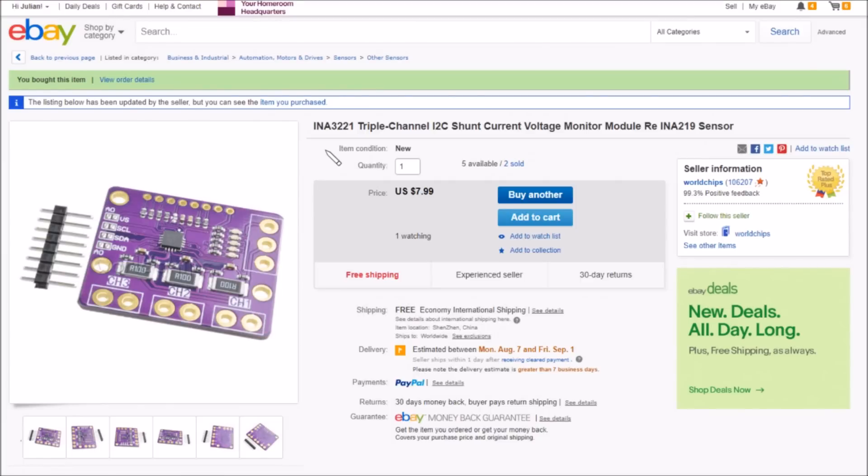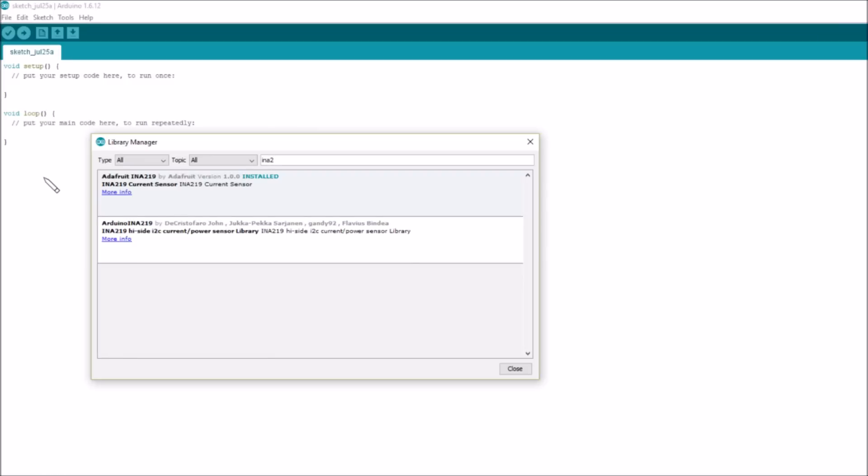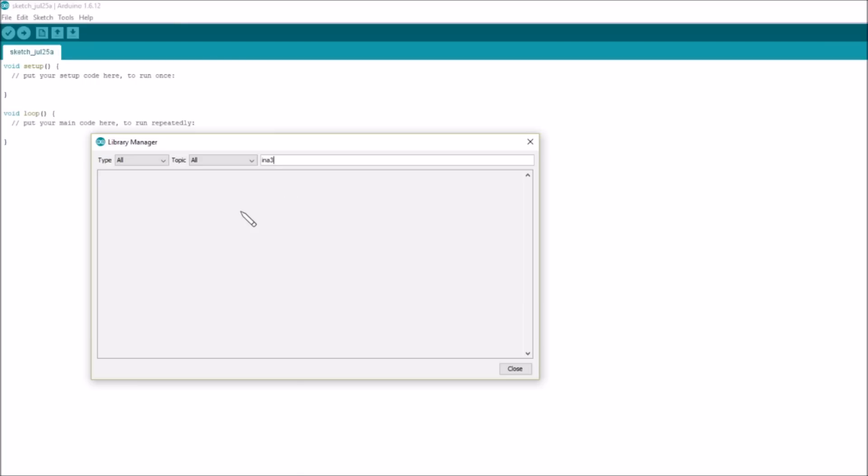On eBay it's listed as 'INA3221 triple channel I2C shunt current/voltage monitor module' — $7.99 free shipping, from WorldChips. Checking the Arduino library manager: typing 'INA2' gives the Adafruit INA219 library and one by John De Cristofaro, but typing 'INA3' for the INA3221 returns nothing. There's no registered library for the INA3221 in the library manager.